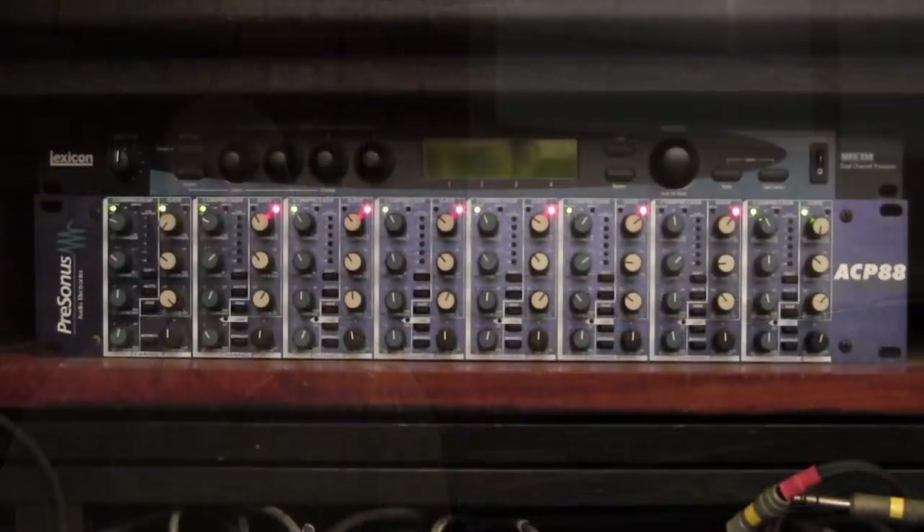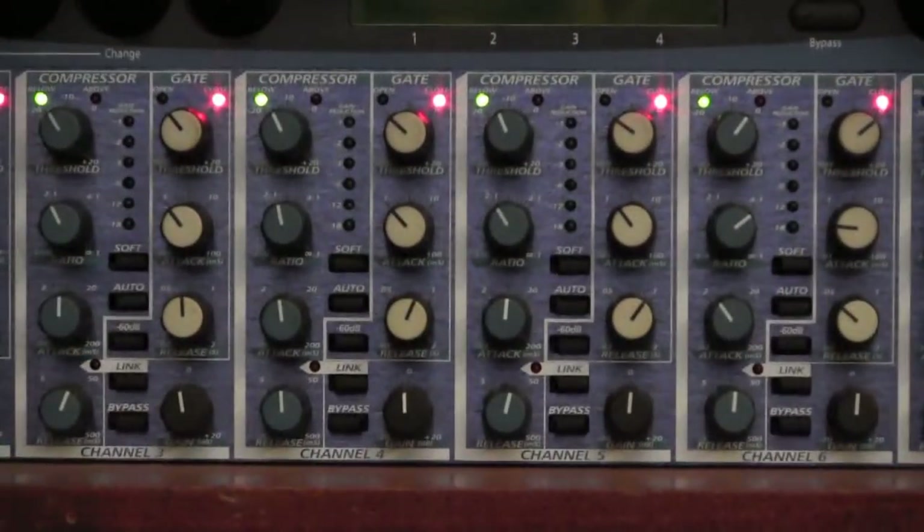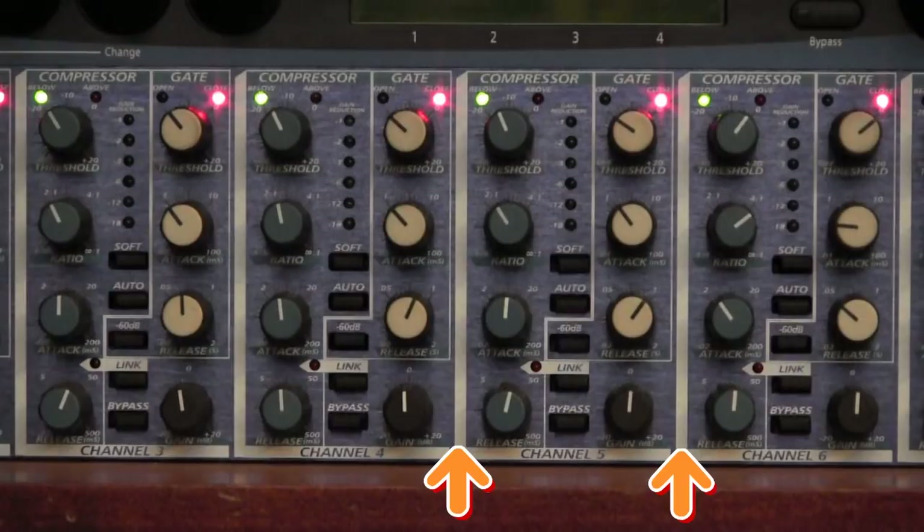This is the front of the PreSonus ACP 88 and as you can see it is located immediately above the mixer and below the Lexicon effects unit. The first thing we need to realize is that this unit, as the name suggests, is divided into eight individual channels, each of which has eight knobs — hence the name 88. Each of the channels is clearly marked with big thick vertical white lines that divide the channels from one another.